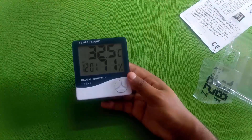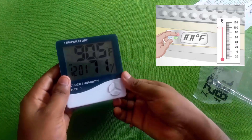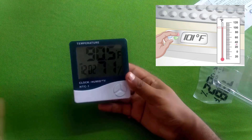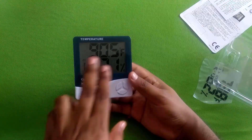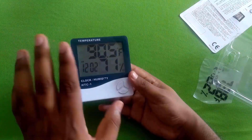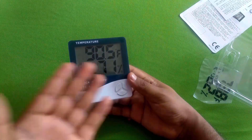If you click this button, you will set the temperature in Celsius and Fahrenheit. It will be 90.5 degrees Celsius. So these are the numbers of the degrees Celsius and Fahrenheit.